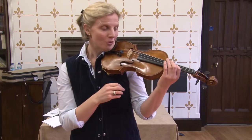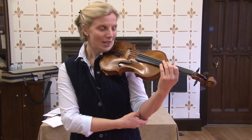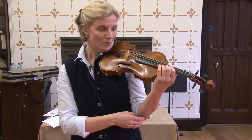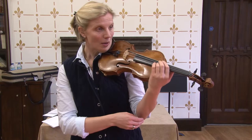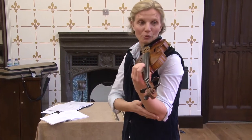If I try to do it from my fingers I can't actually move, but if I think in different sizes down here I can make it incredibly small or really, really big. The important thing is the relationship: finger, hand, and forearm.